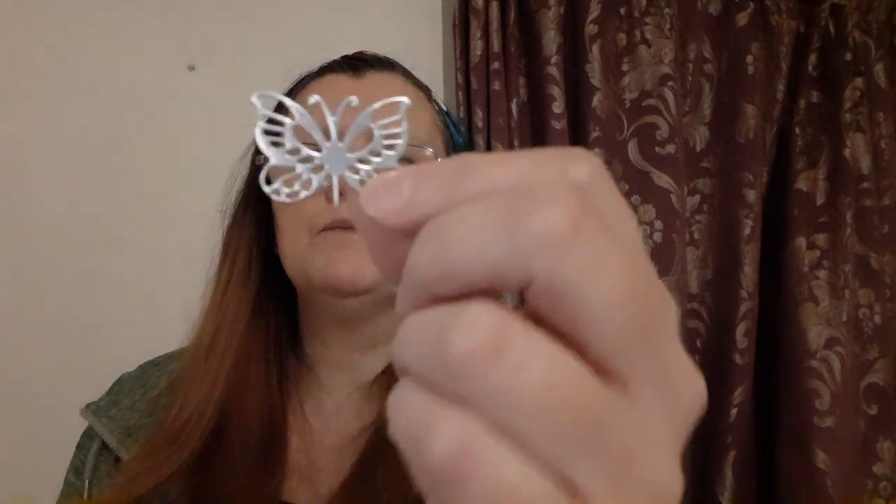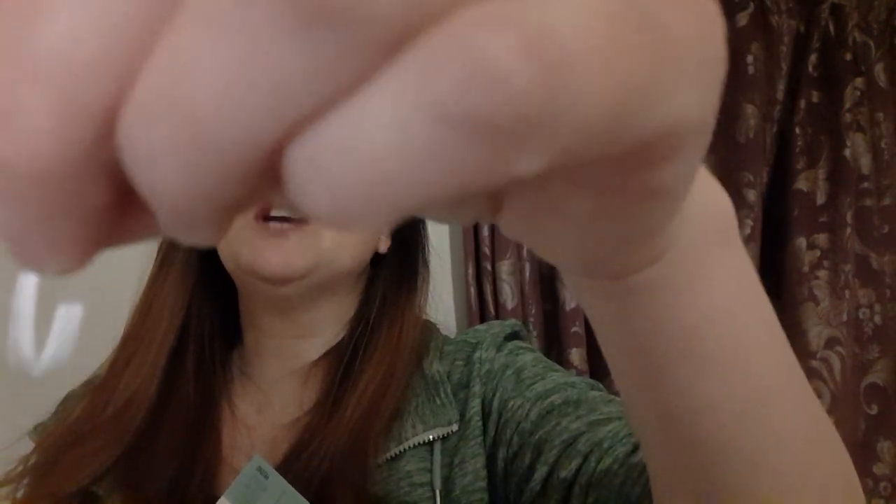I also used another die which, out of a pop can some time ago, did the butterfly. And then my alphabet Thinlits die did a J — don't know if you can see it, but yeah it did a J. If you like this video then please subscribe, and thanks for watching — bye bye for now!